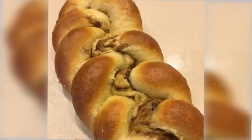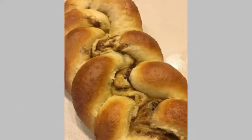Finish. If you somehow have extra, which you won't, you can always turn it into challah French toast.